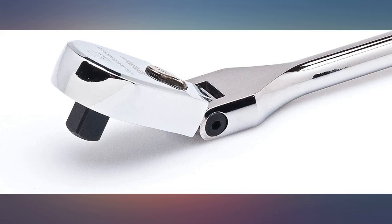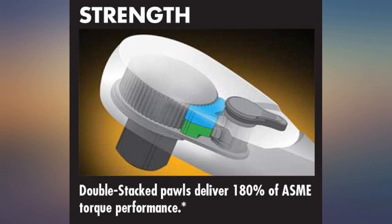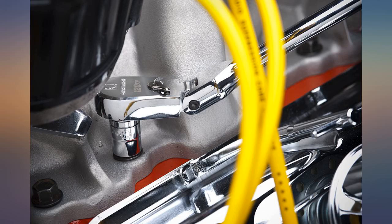I wish someone would make a small torque wrench with the 120-tooth ratchet concept. Tired of tight spaces and large angular increments when torquing fasteners.